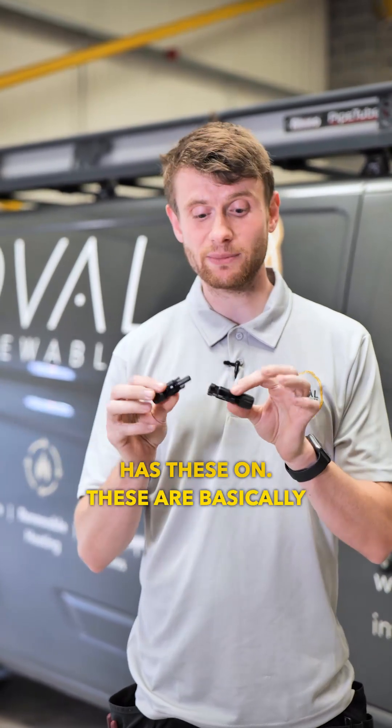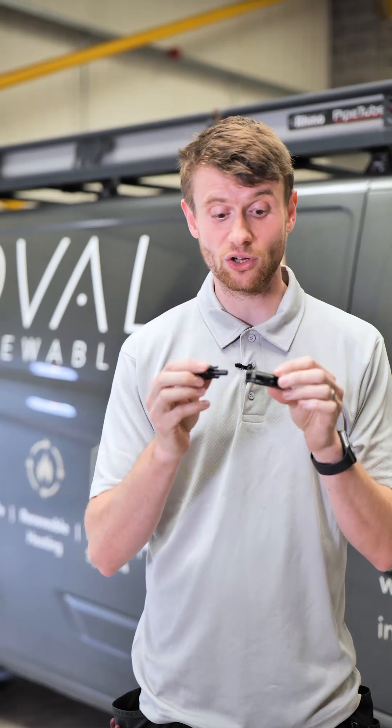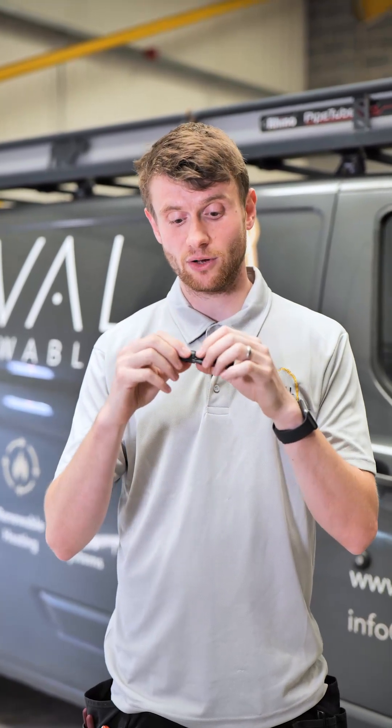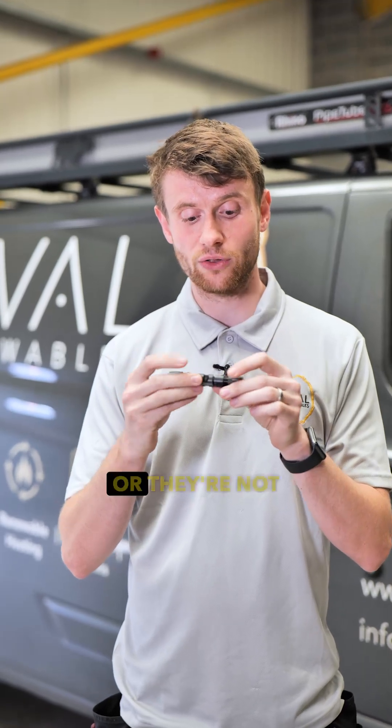All these do is connect the panels together — they might go from panel to panel, or they might go from panel to optimizer, and then the optimizer has these on as well. These are basically the industry standard for solar PV connections, and all they do is click together like that.